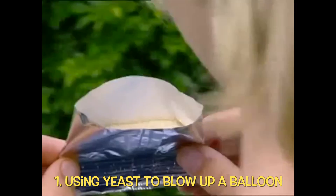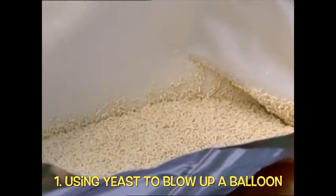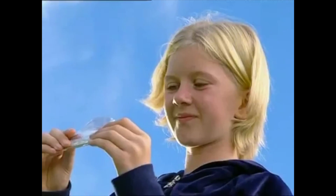People say this dry powder is alive. It's called yeast. It doesn't look very alive, but you never know. So I'm going to put it to the test with this balloon.